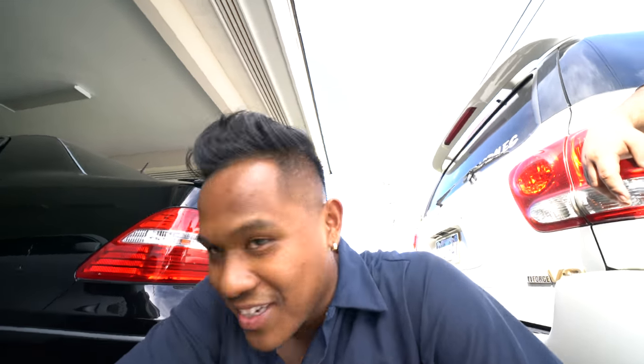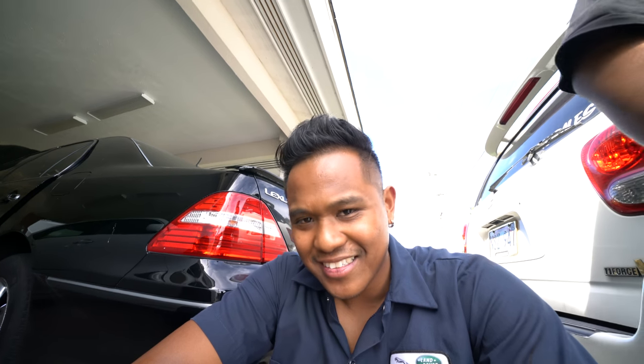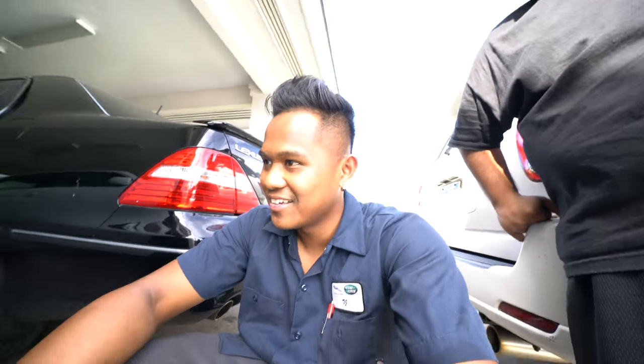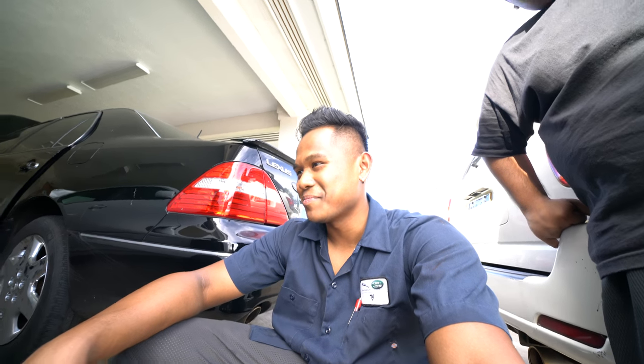Now we're checking the clearance of the airline when the bag goes up and down — it's a very crucial part of the install. Otherwise you'll be left with the left front down on the side of the road and you can't air it up. You don't want that — then you gotta spend money on a tow truck or work on the side of the road. I only like doing installs like this when you're making good progress; when you're stuck it's a pain in the ass.